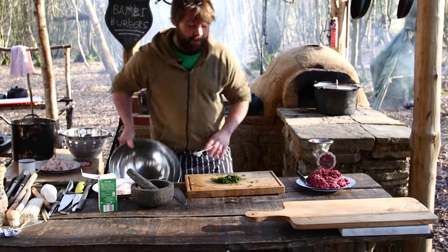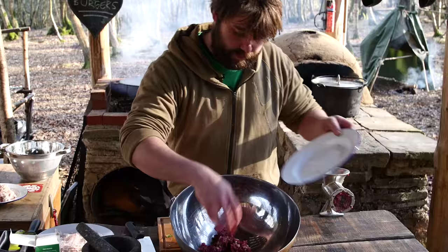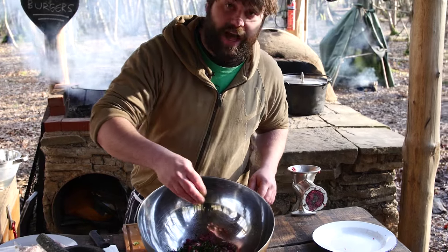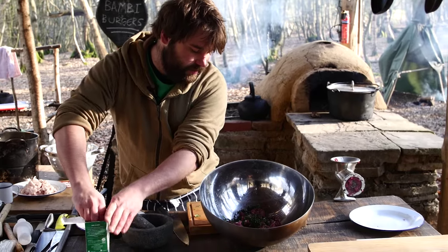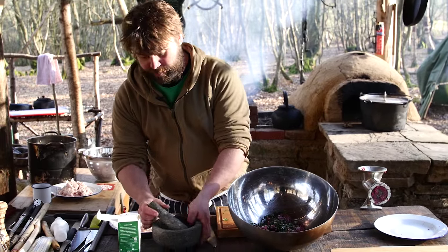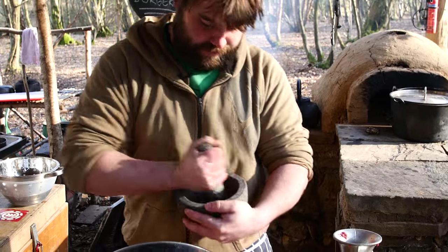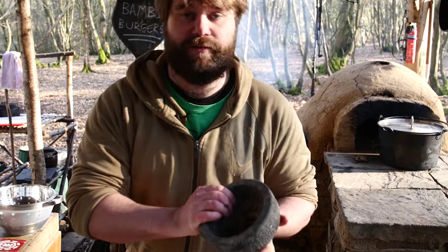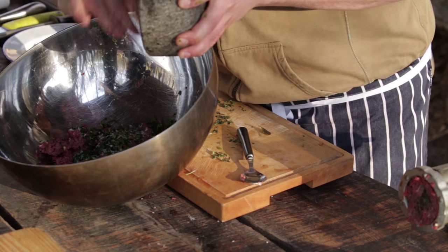We've got all the ingredients now, so we can do the fun bit — mix it up and then start eating some really tasty burgers. We've got our mince and lardo going in, the ground ivy — about a handful, just proportional to your meat amount. Then a good grind of salt to season. The lardo was cured but it's not going to bring too much of a salty flavour. Then we've just got a little bit of peppercorn and juniper — it gives a really nice scent of gin, which is a nice accompaniment to venison. Just a couple of peppercorns and a couple of juniper berries, otherwise it tastes too much like gin. Make a claw with your hand and give it a good swirl around, making sure the seasoning is evenly distributed.